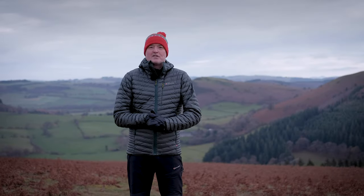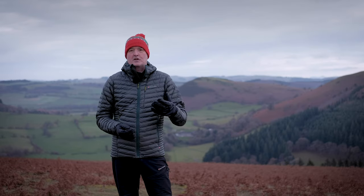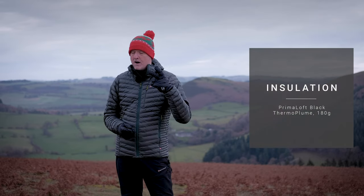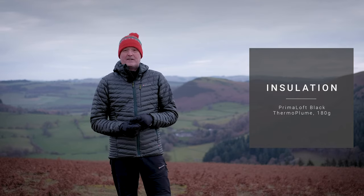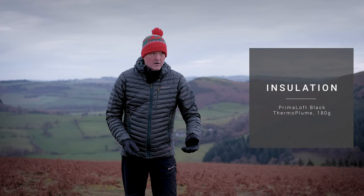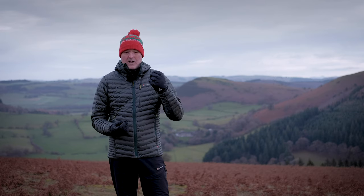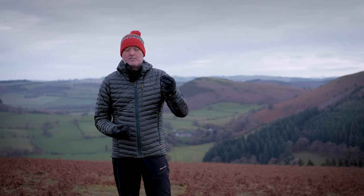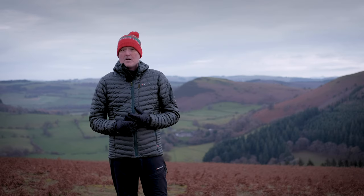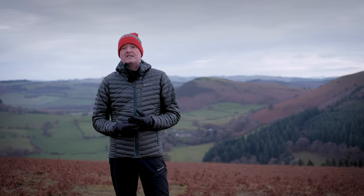What's the Montane Icarus jacket made of? Let's start with the insulation. It uses PrimaLoft's Thermoplume — thermo meaning warm, plume as in plumage — so it's a synthetic version of natural down. Down is super lightweight little clusters of filaments that trap air and keep you warm, and that's exactly what PrimaLoft have sought to emulate. You get 180 grams of Thermoplume insulation in this jacket.